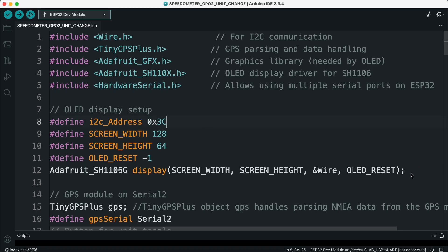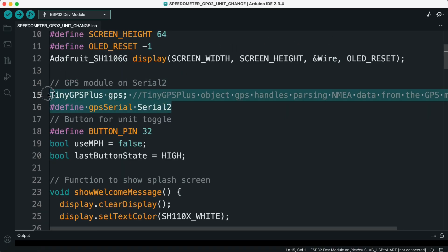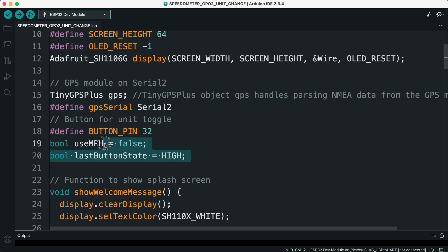Two, OLED setup. We define the OLED display parameters like its I2C address, screen width, and height. We then create an OLED object named display, which we'll use throughout the program to print text on the screen. Three, GPS setup. We create a TinyGPS+ object called GPS, which handles all the parsing of NMEA sentences from the GPS module. We then map the GPS module to Serial2 of the ESP32, which uses pins 16 and 17 for RX and TX. Four, button setup. We define a push button on GPIO32, used to switch between KMH and MPH units. We also create two variables: useMPH to store the current unit mode, and lastButtonState to handle button presses properly.